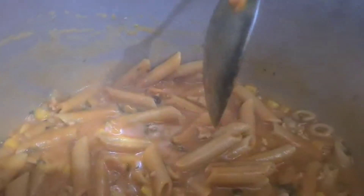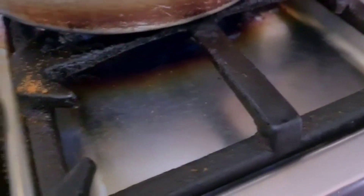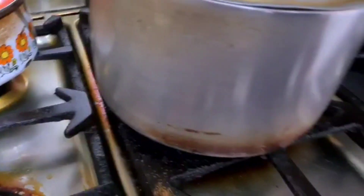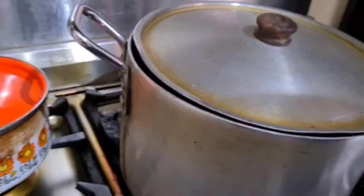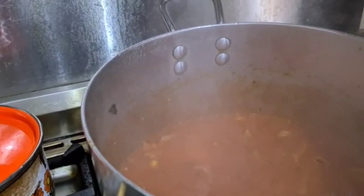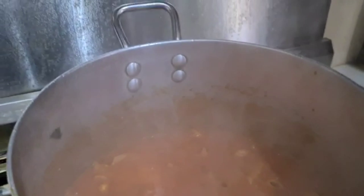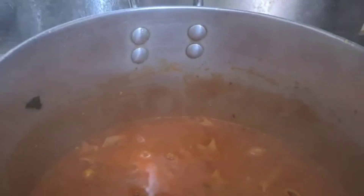I'm going to mix it now. Take the spoon out. Are you going to put the lid back on? How long are you going to leave it? Five minutes. Are you going to turn the gas off now? Yes, it's cooked. Turn the gas off. Show it to the audience — it's ready now, ready for eating.